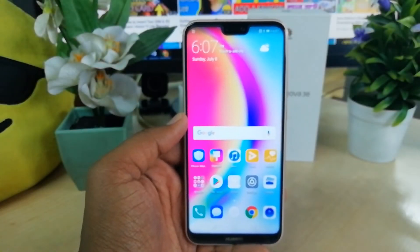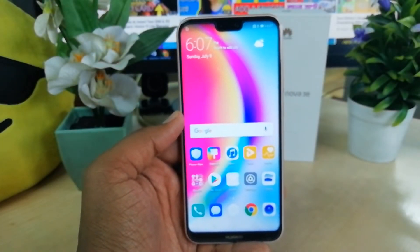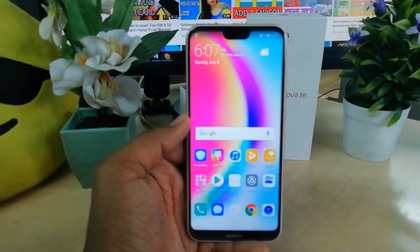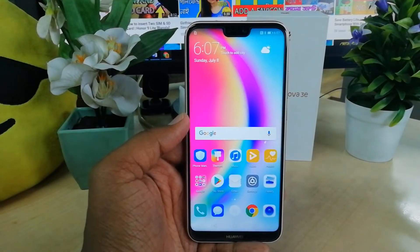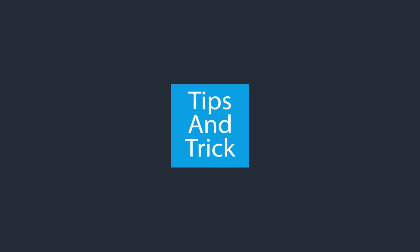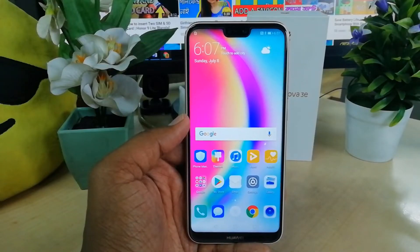Hello and welcome back to another tutorial. In this tutorial I am going to share with you how you can add face unlock in the Nova 3e device. So let's take a look.